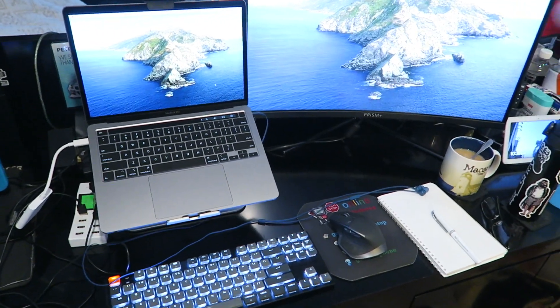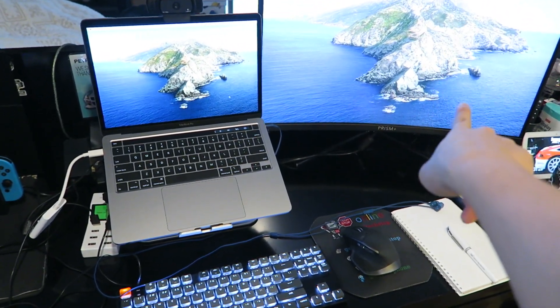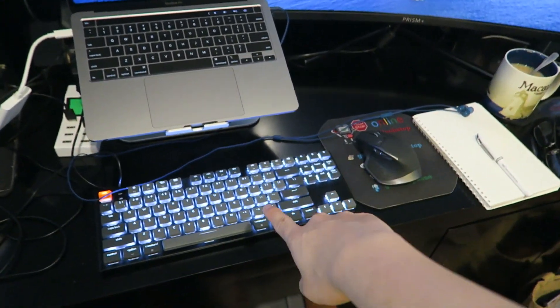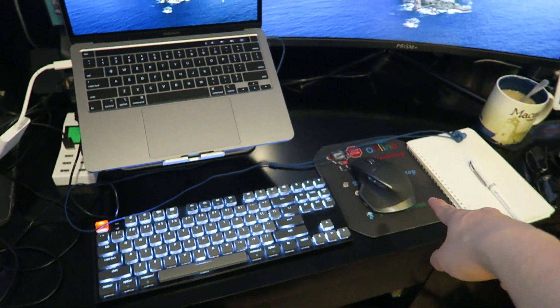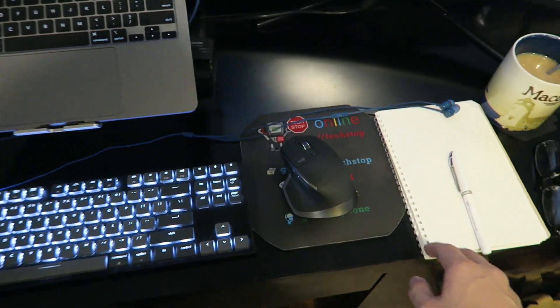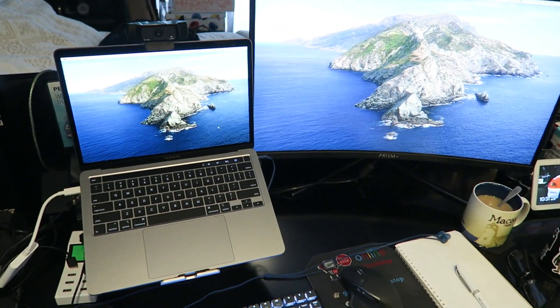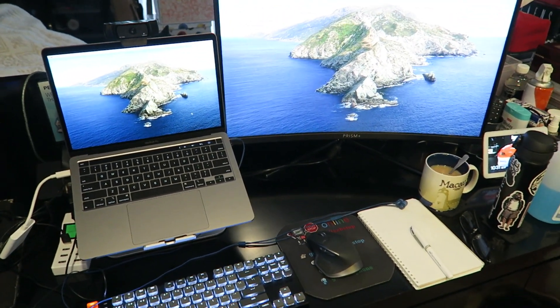This is how the work setup currently looks. I've got my work laptop here connected to a Prism Plus 27-inch curved monitor, with my Keychron K1 and the Logitech MX Master 2S, plus some analog note-taking stuff and tea. Let's see the difference before and after it gets set up.